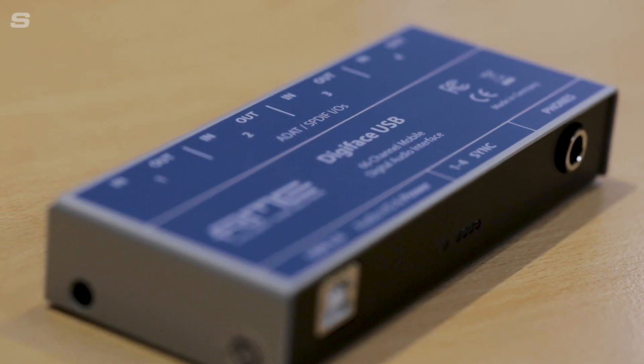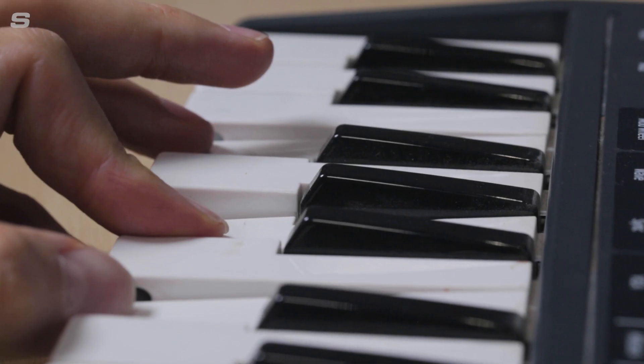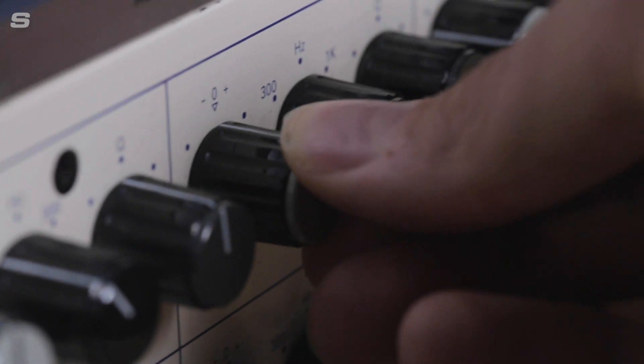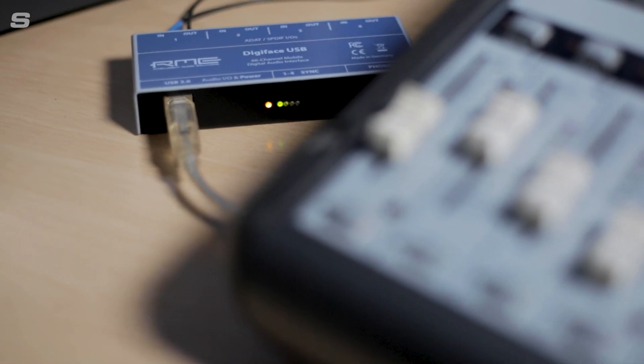So the Digiface USB and the Pulse 16 together create a simple, high-end but compact recording solution for people with hardware instruments, effects outboard, or for bringing new life into old analog gear. It's worth noting that you do not need the Digiface USB to get the most out of the Pulse 16 — it can be an expansion to any existing interface as long as ADAT connections are available. And with four ADAT connections used for the full 16 channels from the Pulse 16, that leaves four ADAT connections free for expansion, so if you ever need mic preamps, the Digiface USB has room to grow with your studio.